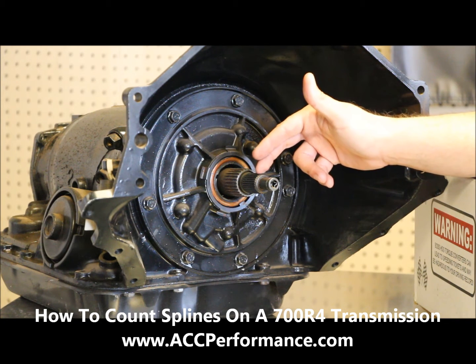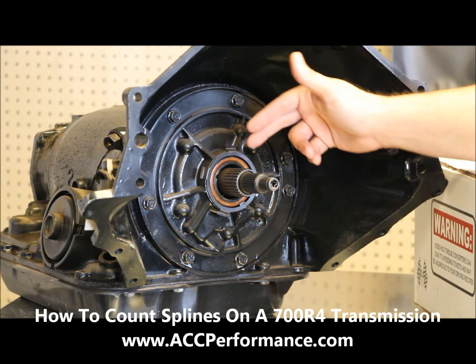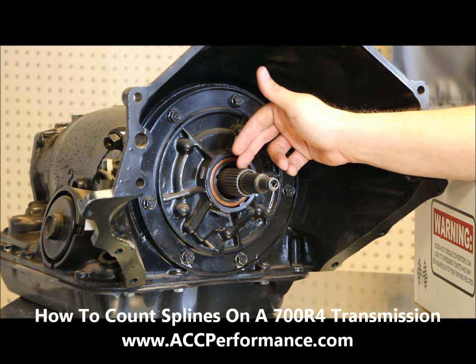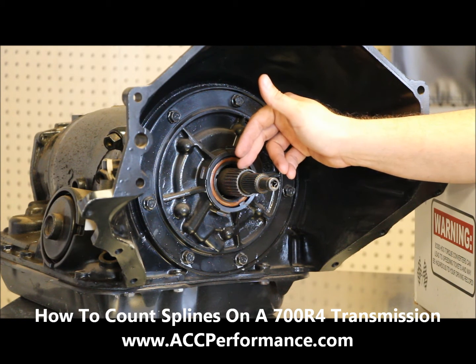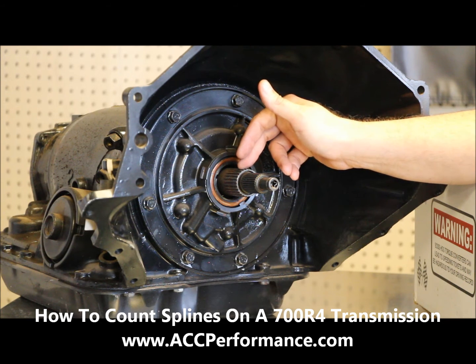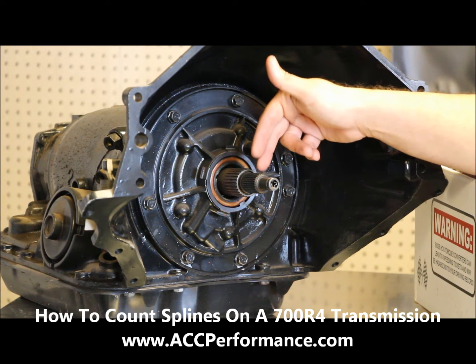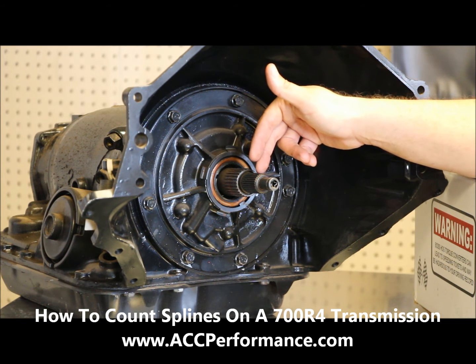This will either be a 30 spline or a 27 spline. Now the pump gear up here, which goes on the stator, is a 27 spline. They're a 27 spline for the 700R4, 460R, 350R, 400R, and PowerGlide — so these are always the same. You want to make sure that you get the right shaft, or get the count of the right set of splines.